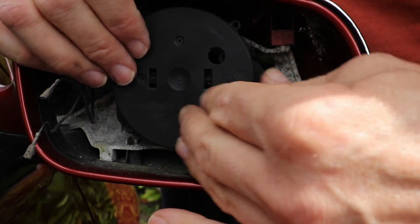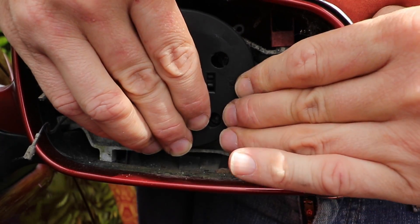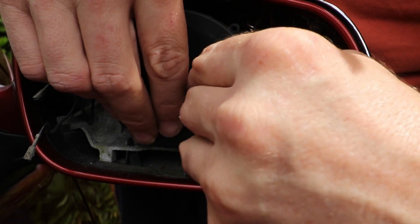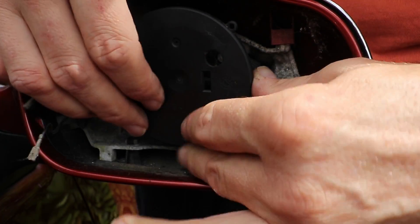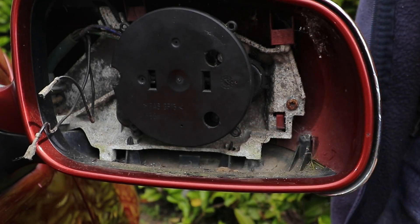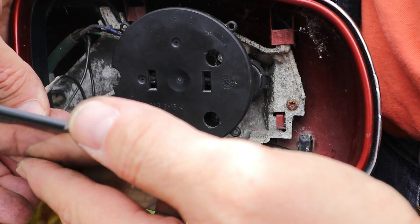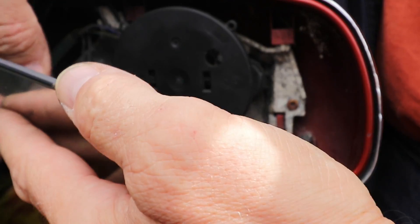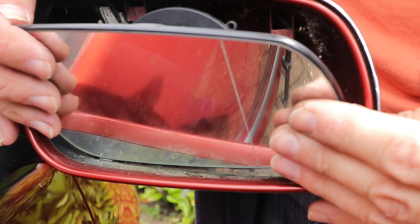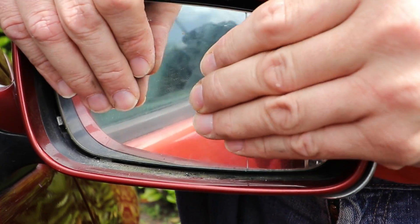Push it firmly home onto the motor and push it back into the same orientation as it was when I took the mirror off, so the motor is in the correct alignment. Now the motor mounting is in place, I just need to connect the heating element contacts, making sure they're a tight fit — if they aren't, just nip them up a bit with a pair of pliers. Then it should be an easy job to align the mirror and push it back in at the centre and it will clip all the way around, like so.